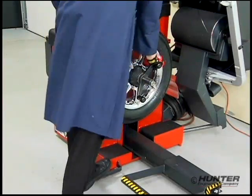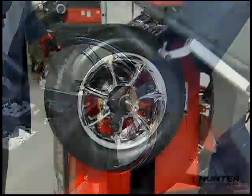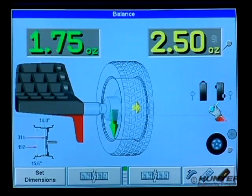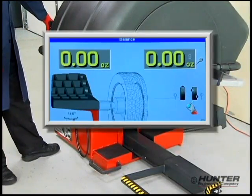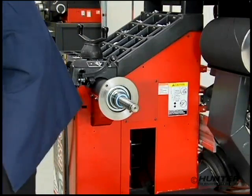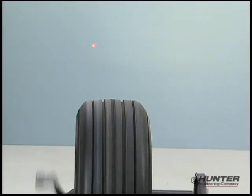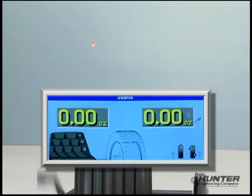Now we'll balance the wheel using standard software. With the weight placement dimensions entered, the imbalance is measured. Using the standard software, 2.5 ounces on the outside and 1.75 ounces on the inside are required. The weights are installed, a check spin is made, and the wheel is removed from the balancer. With the wheel spinning on the fixture, the pointer is virtually stationary, as indicated by the projected dot, proving the balance condition is well within tolerance.